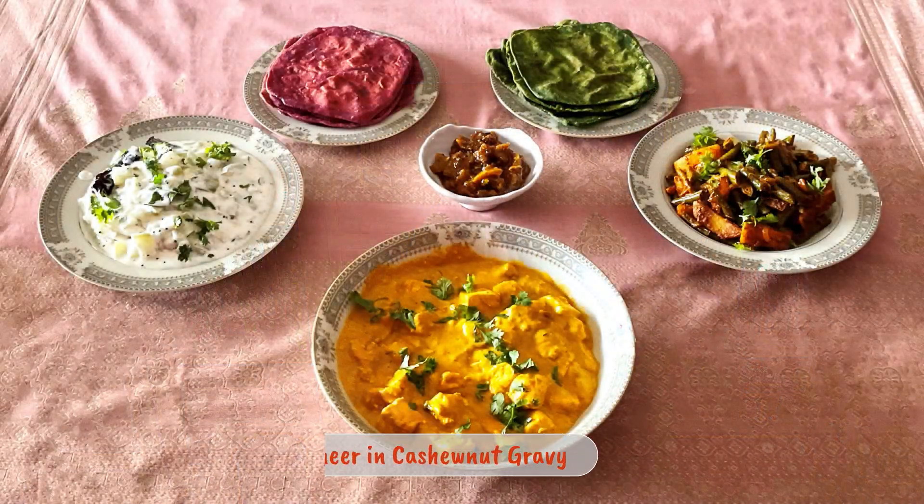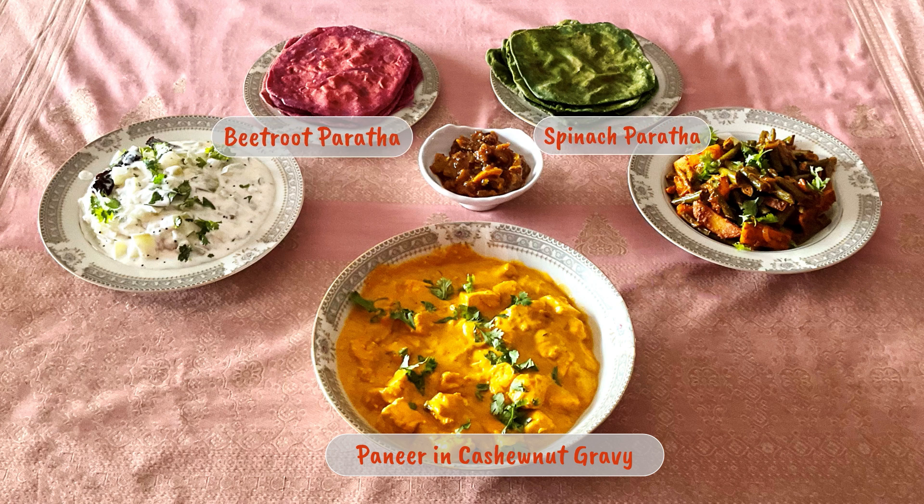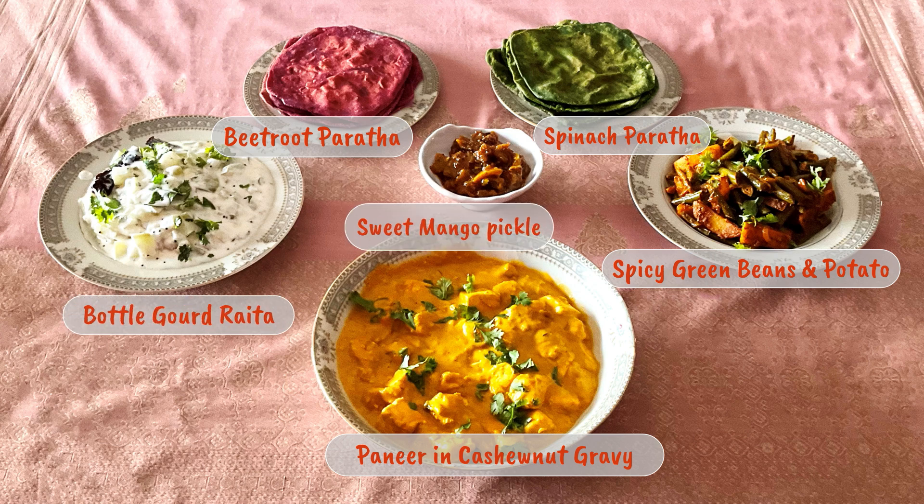Hello, I'm Sayonita. Today's video is a bit different - I'm making this entire meal for you: paneer and cashew nut gravy, beetroot and spinach parathas, spicy green beans and potato sabzi and bottle gourd raita. Many of you have been requesting a video on prepping and planning Indian meals.